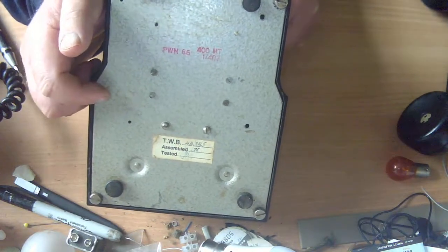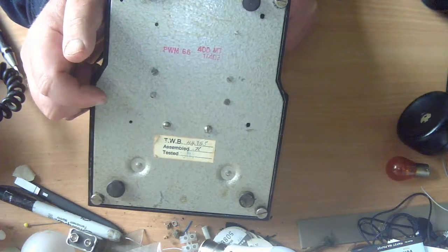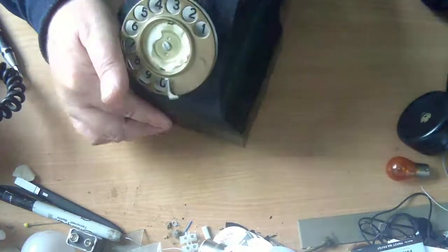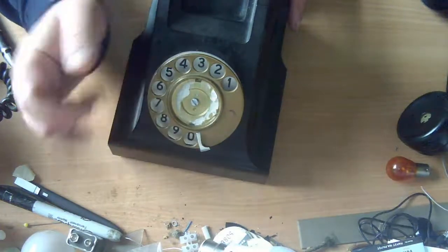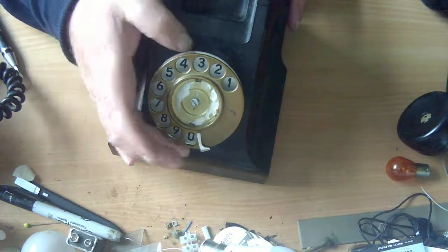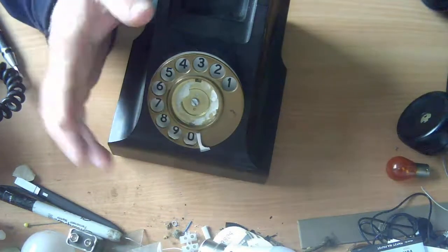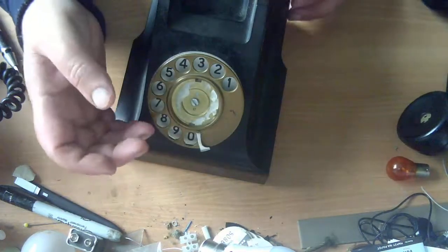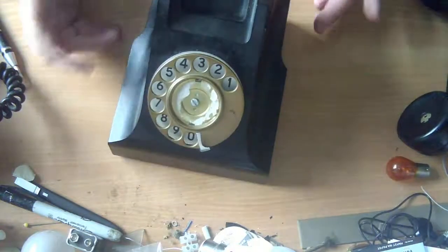That might explain the dial, because the 403 type phones didn't originally have a dial at all — they were the dial-less variant of the 400 series. So at some point somebody fitted a non-original dial to a 403. We can work with that — somebody fitted a dial where there wasn't one originally, so they're forgiven for fitting a non-standard dial.